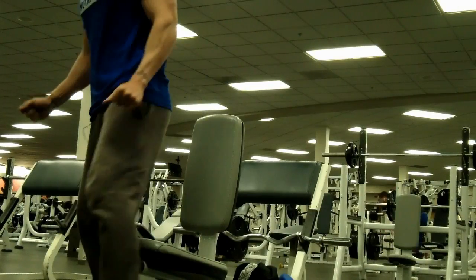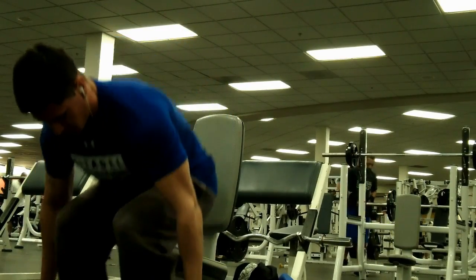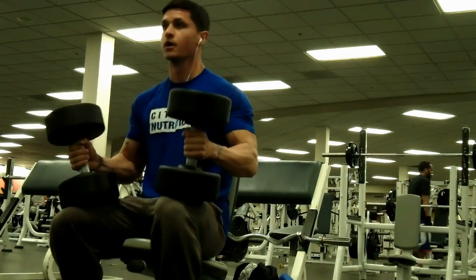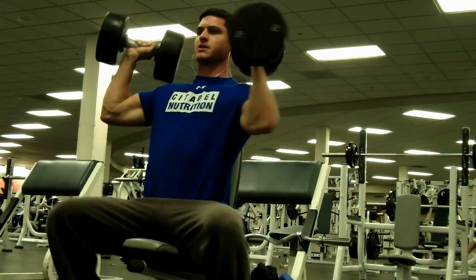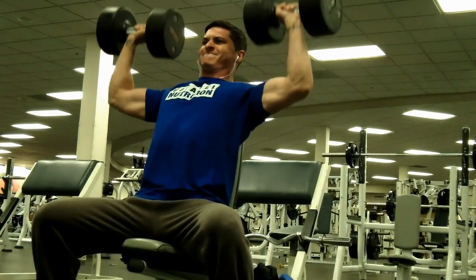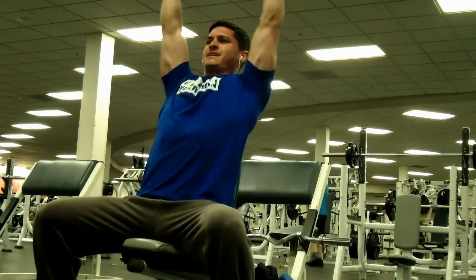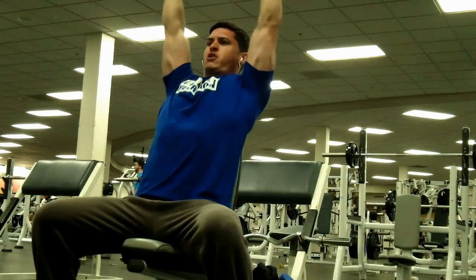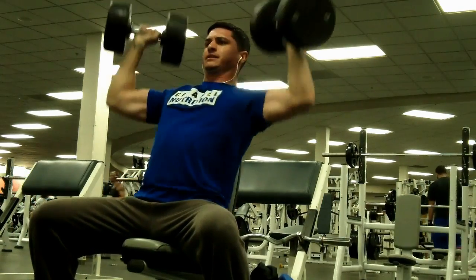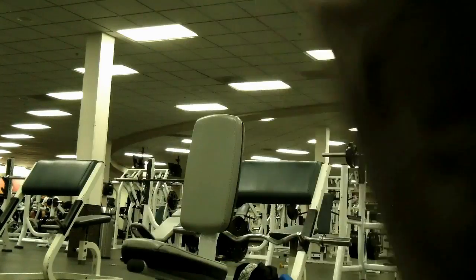Moved on to some dumbbell shoulder press — previously I was using the 65s, but today I decided to go up to the 70s. I was able to hit all my sets for all five reps, which is a good thing. I don't think I'm ready just yet to increase the weight, so I'll give it another session or two and then maybe move to the 75s.